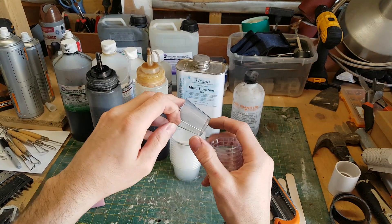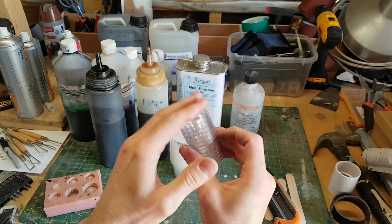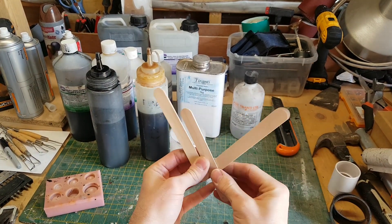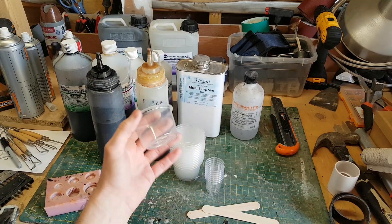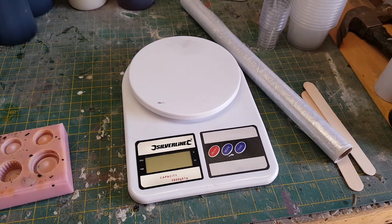One thing I found in supermarkets that's quite useful: small shot glasses — you can get 20 or so for about a pound — really useful if you're measuring very small amounts. You also need something to mix the resin, and I've been using tongue depressors. These can be bought very inexpensively on eBay; I just buy boxes of them. You go through them pretty quickly but they're not very expensive at all.